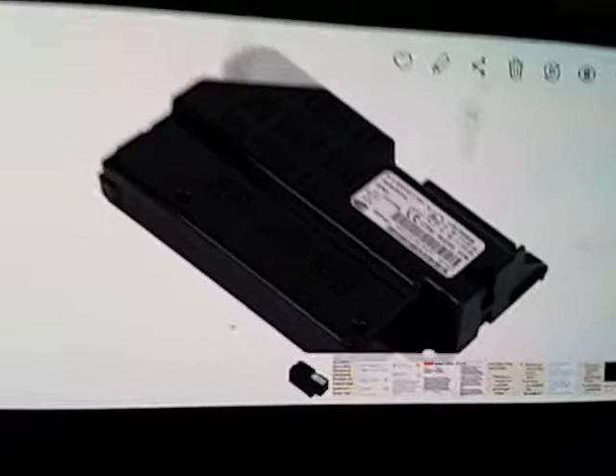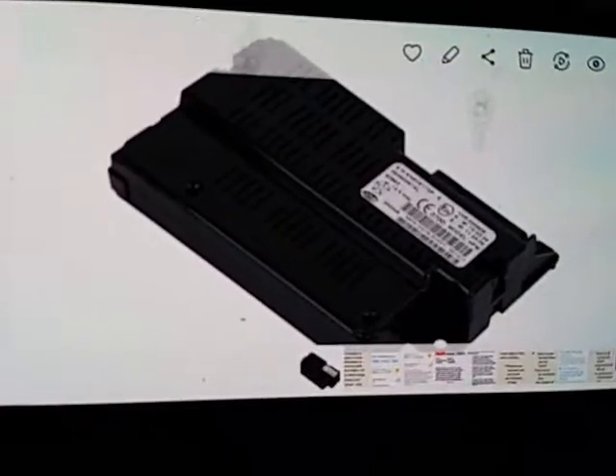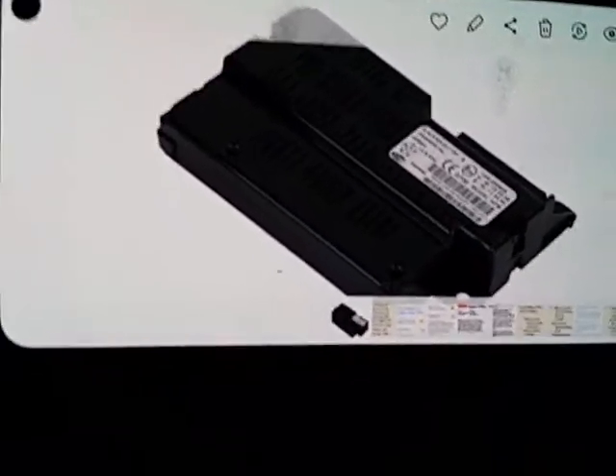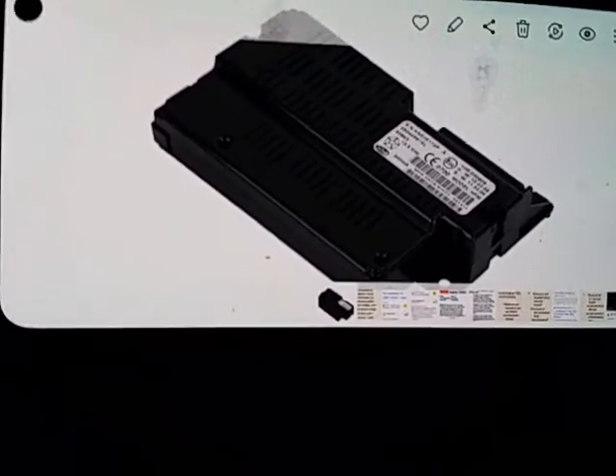This is the hands-free device — it works via Bluetooth in your Dodge Charger, late model Chrysler, Dodge, Challengers, Journeys, and all that stuff. I wouldn't even be surprised if it works in Jeeps too.